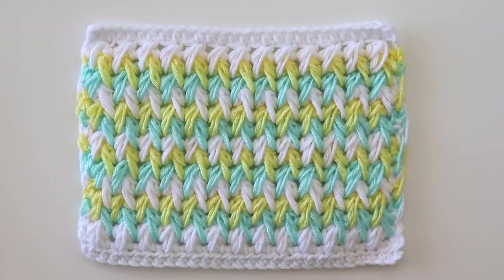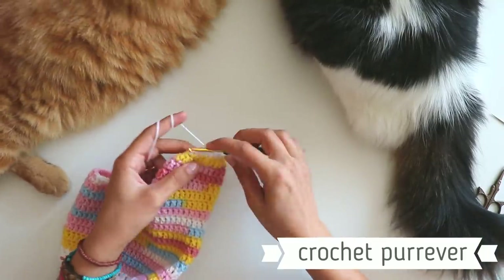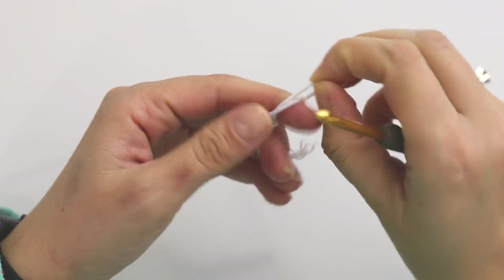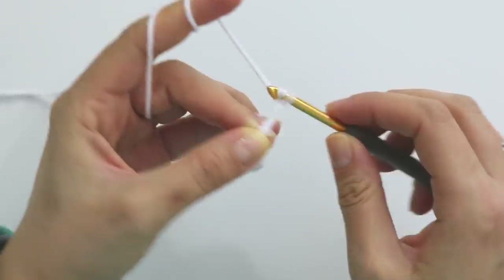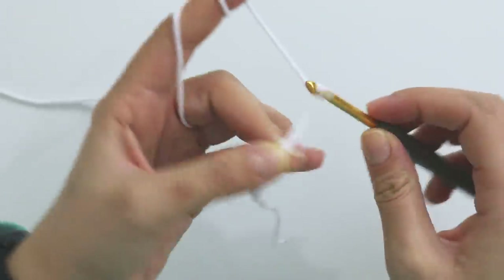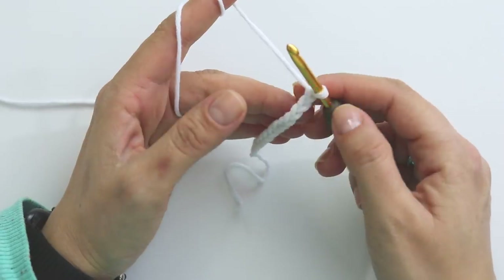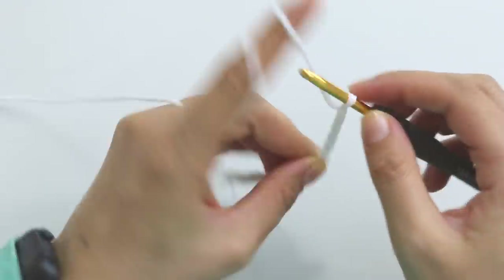If you are ready, please don't forget to subscribe to my channel. Let's start! Start with a slip knot. For the stitch you will need an even number of chains. I'm going to make 30 chains — you can start with any even number you need. I will just make my chains and turn back.